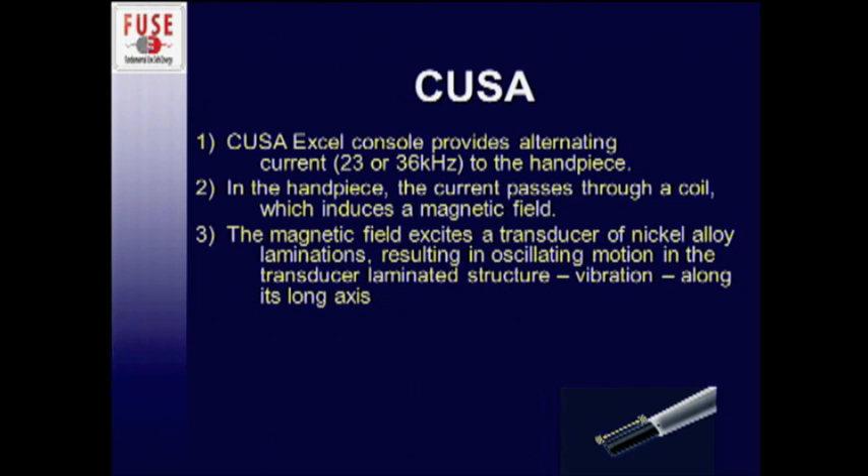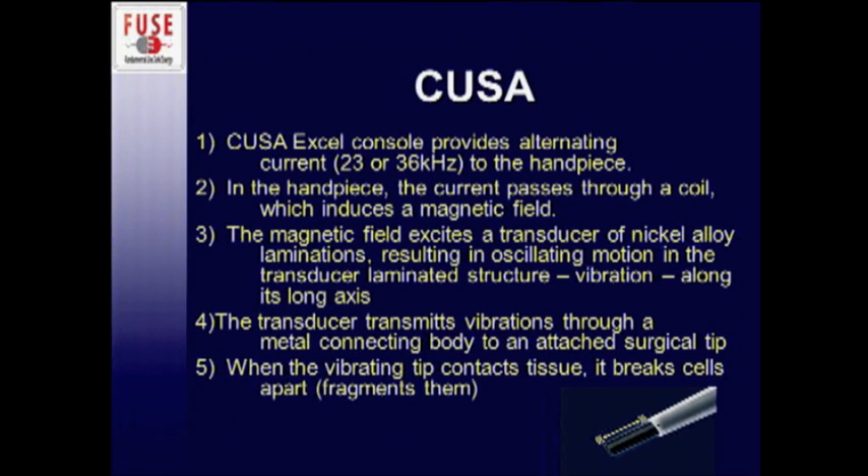The CUSA XL console provides an alternating current of either 23 or 36 kilohertz to the handpiece. In the handpiece itself, the current passes through a coil which induces a magnetic field. The magnetic field excites a transducer of nickel alloy laminations, resulting in oscillating motion — vibration along its long axis. The arrow in the picture shows the direction of that vibration. The transducer then transmits vibrations through a metal connecting body to an attached surgical tip.